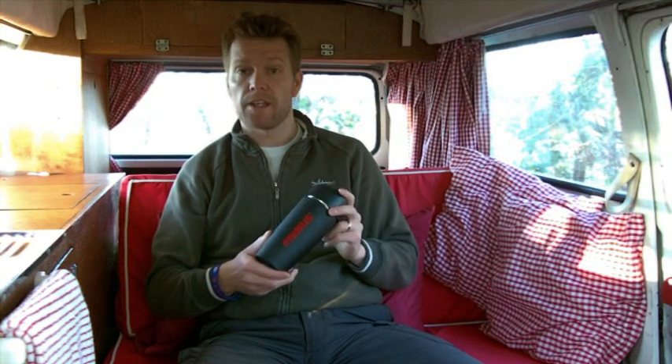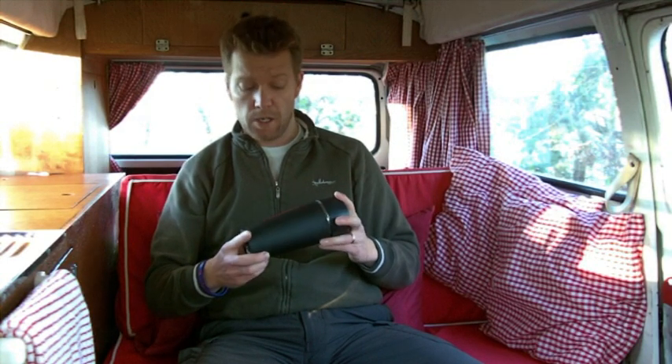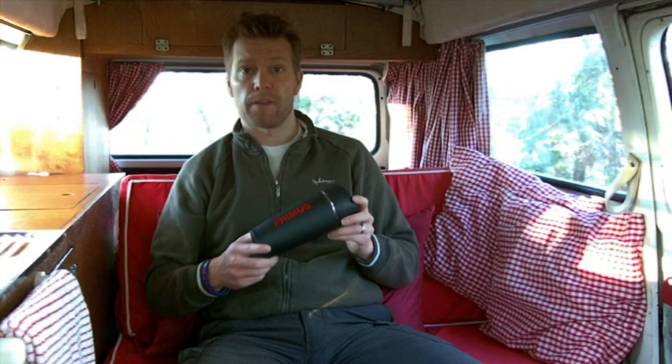So yeah, there we go — it's the vacuum insulated Primus commuter mug. Hopefully you find that useful.